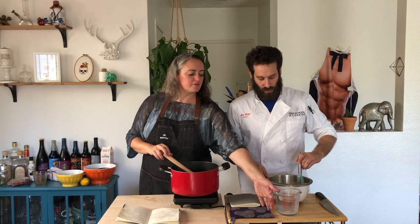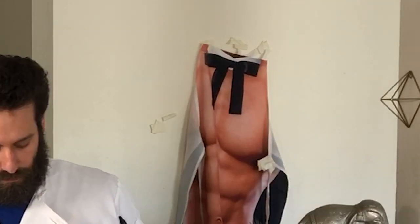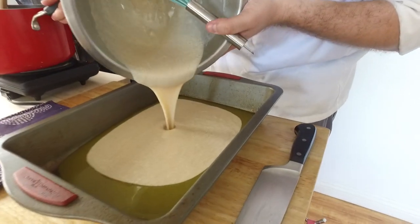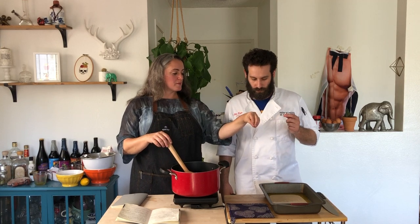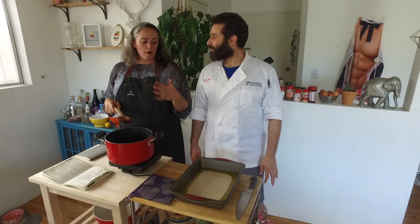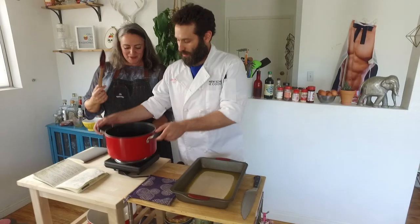Pour the batter into the butter without stirring it — pour it into the center so it sort of disperses evenly. Then the berries are going to go into the batter. Again, don't stir, because it's all going to bake together in a wonderful sort of way. Have you ever had a dump cake? Love a dump cake. Yeah, this is sort of like a cobbler version of a dump cake — you're just whacking it all in the pan and it takes care of itself in the oven, which is the best part about this recipe. So the berries go straight down the middle.